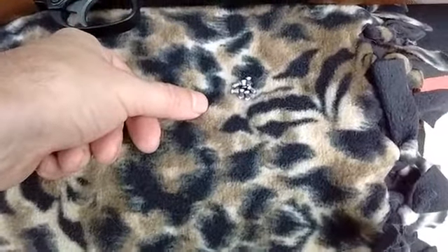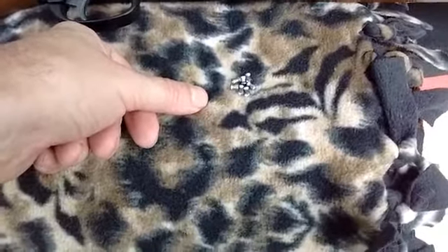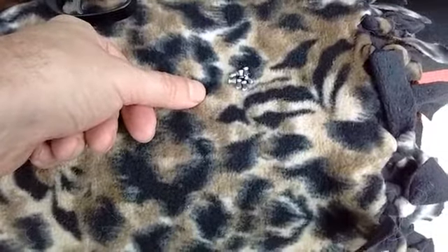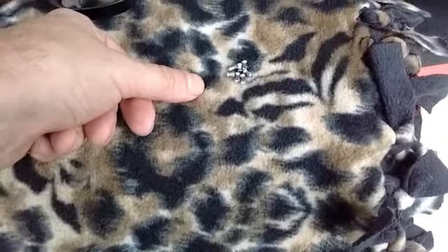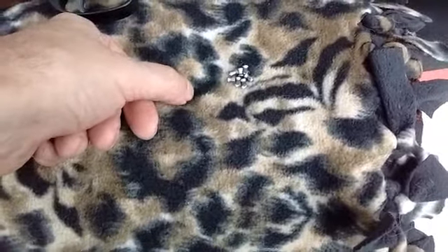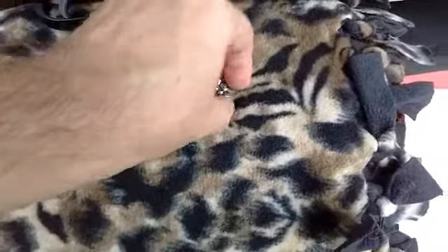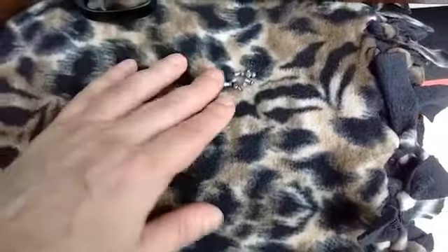Those rounds are meant for a thousand feet per second or more, but limited to short range because of the accuracy and because they might be going Mach speeds and they might start to tumble. So that's why they're only meant for close range — the majority of light pellets are for zero to 15 yards or something like that.